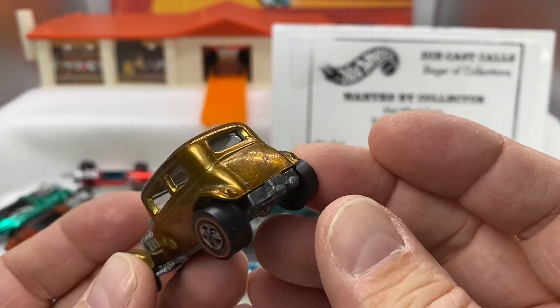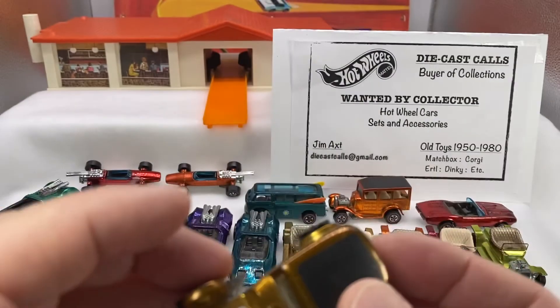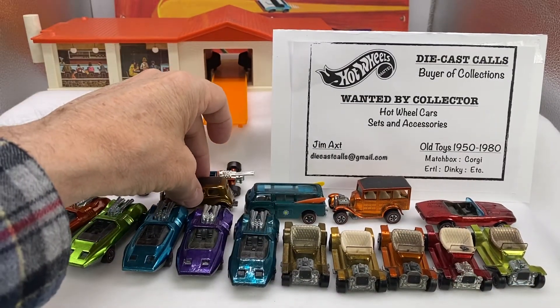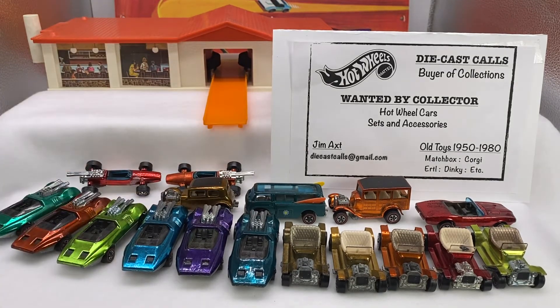It's just a beautiful time — a walk down memory lane when talking about some of these cars. There's your modest collection that came in today. I'm Jim. I'm always looking to purchase collections — if you've got some extra Red Lines you'd like to sell, contact me anytime at diecastcalls@gmail.com. I have a box coming in the next couple of days, so we'll do another box opening soon. Until then, I wish you the best. Goodbye, everybody.